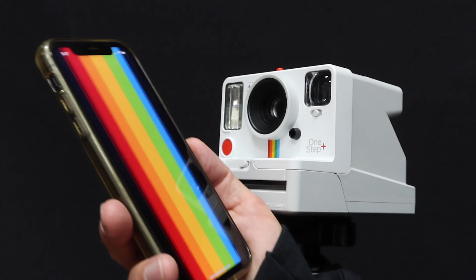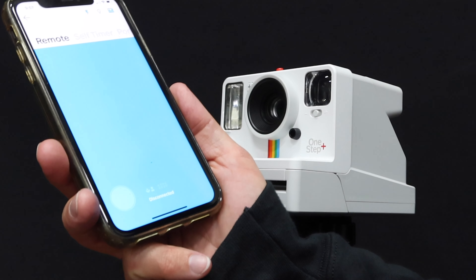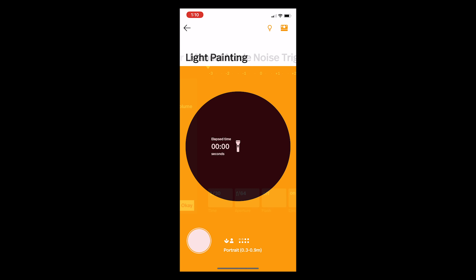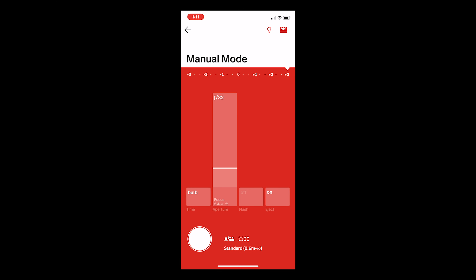With this modernized version of the Polaroid camera it pairs with an app that Polaroid has, and it opens up a whole new world of creative possibilities. Within the app you've got a remote shutter so you can literally trigger the camera from your phone if you want to get in the shot yourself, but it's also got things like double exposure, light painting, and it gives you full manual controls of the camera. I've been getting the best results just using the full manual mode.